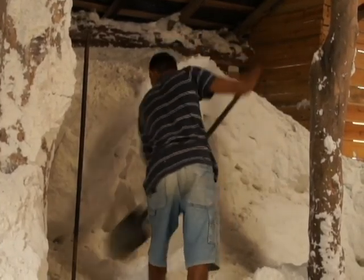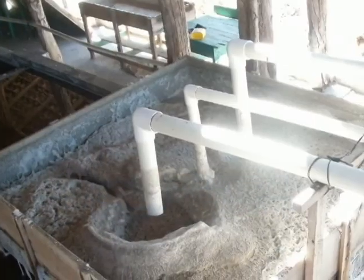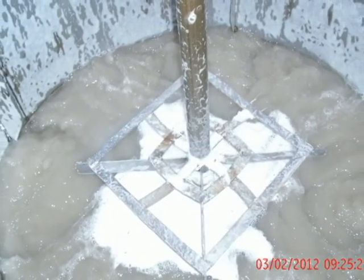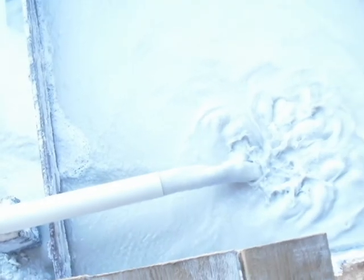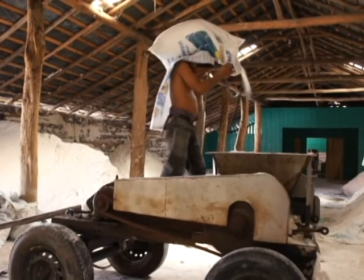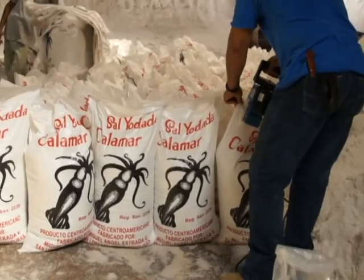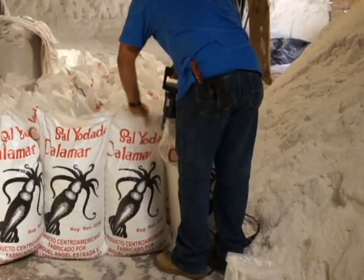Parte de esta sal será procesada para el consumo humano y ganadería en la planta procesadora. Recibida la sal en la planta procesadora, se inicia el lavado de la misma, luego se deja en reposo por 24 horas para realizar su yodificación, y finalmente se empaca y se distribuye a nivel nacional para el consumo humano y ganadería.